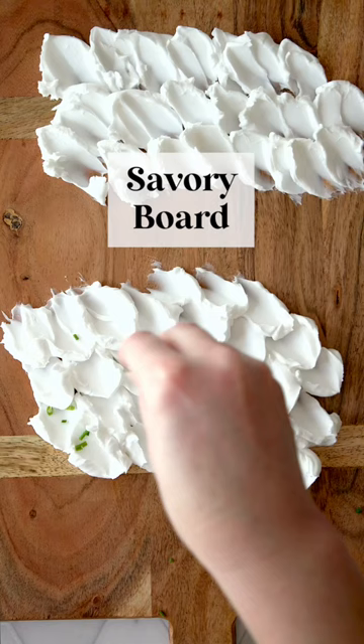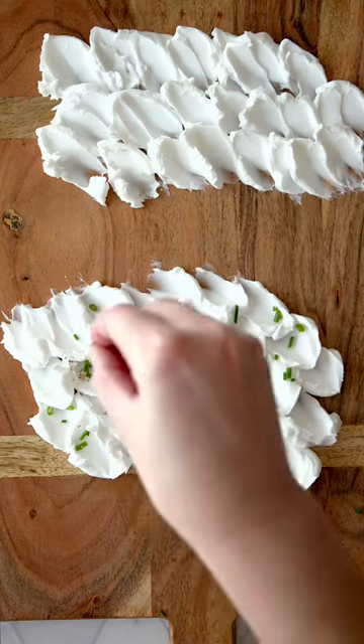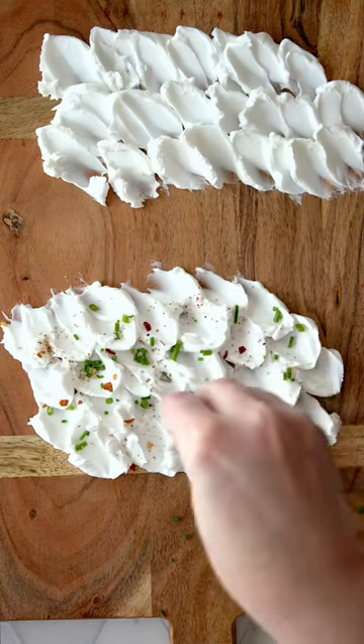For the savory board, we're going to do chopped chives, smoked salt, red pepper flakes, and some fresh lemon thyme.